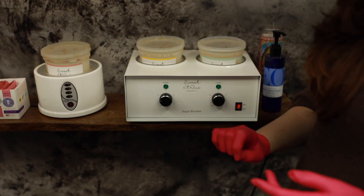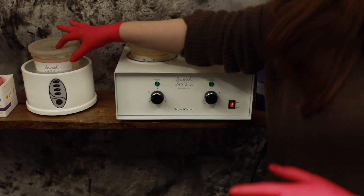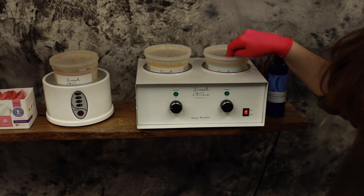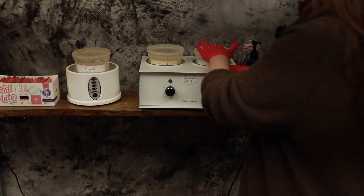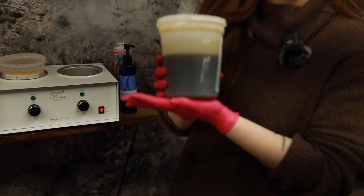Over here I have my Sweet and True double warmer, and then I have this standard four-level warmer. In my studio I always have three going: I have the soft, the pro, and the medium. I typically keep the hard on reserve — I rarely heat that one up. In the summer, if you need to get out of a sticky situation, it's good to have the cold hard paste on hand to remove melted paste if that ever happens. I typically am going to be using my medium and my pro.